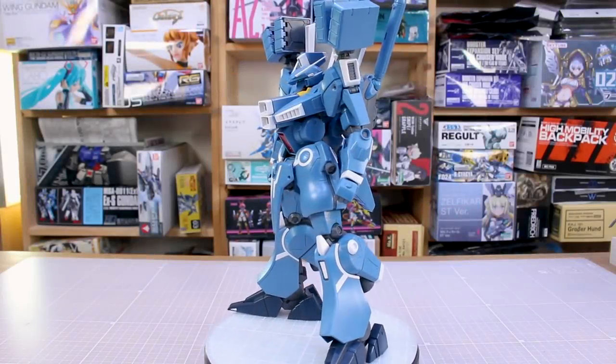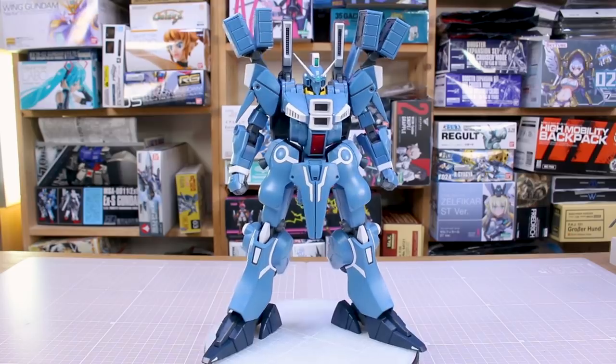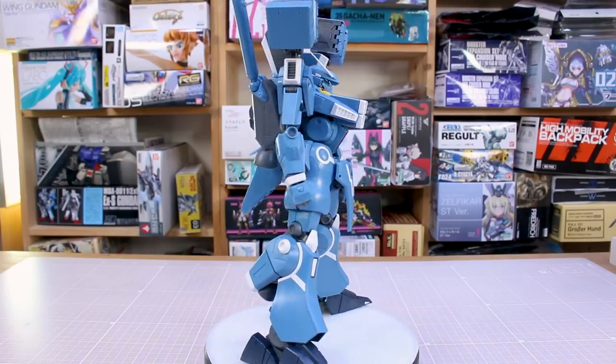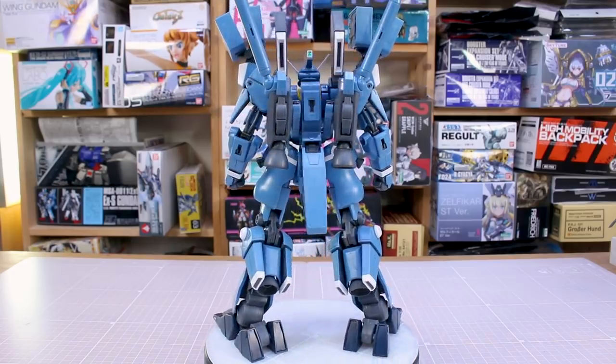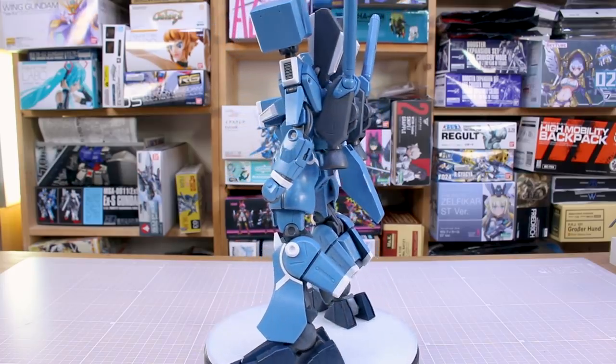All right guys, here it is all built up and put together, and man I really really love this kit. It is fantastic to build. If you guys missed the live stream build of it, go back and check that out later on. I built this live and it was a lot of fun putting together — you guys can see all my initial reactions to everything.